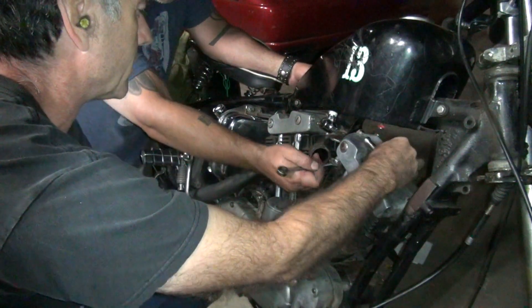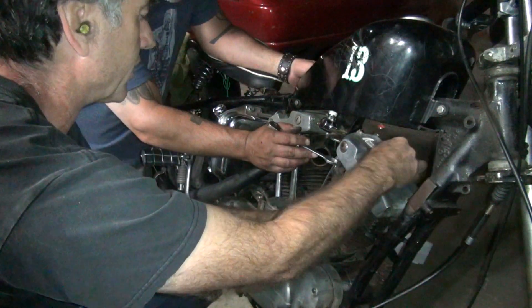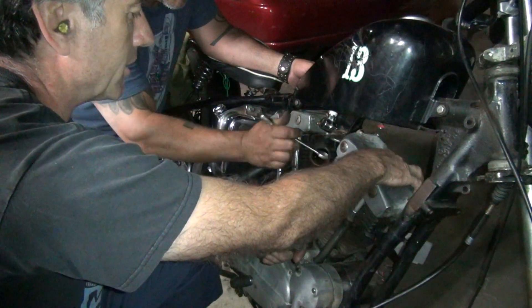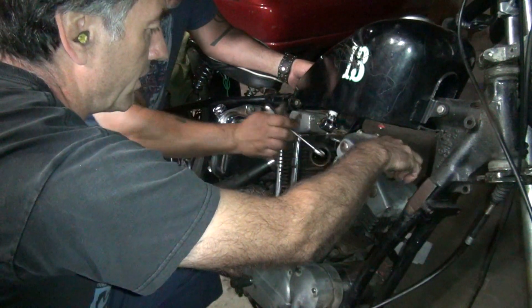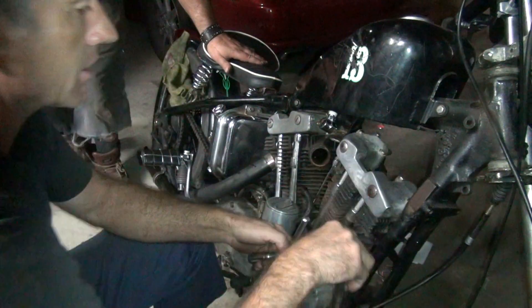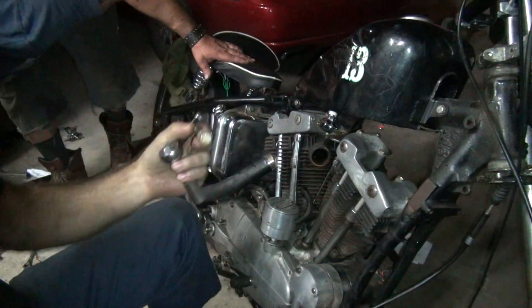It's 7/16ths — damn, I'm wrong again, it's half-inch. You're going to have to go on the other side and take that motor mount down. How come everything is half-inch or 7/16ths? It's actually half-inch or 9/16ths on almost everything on a Sportster. You want this motor mount off? Yeah, it'll be on the other side — those will be 5/8ths over there because it's a 7/16ths bolt.